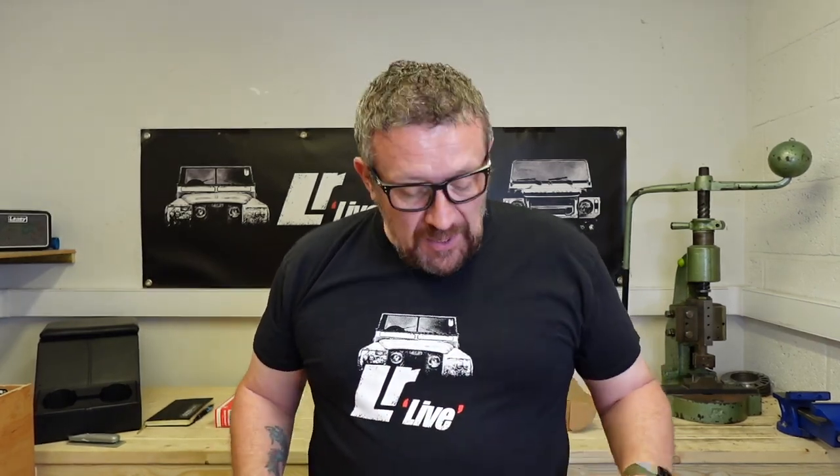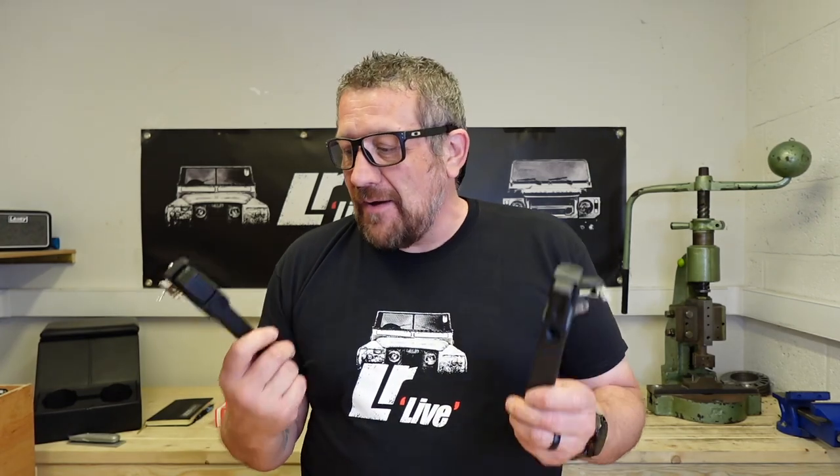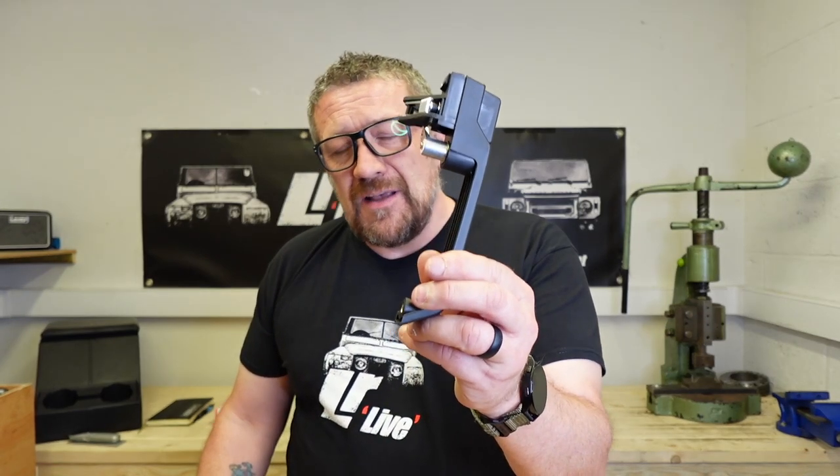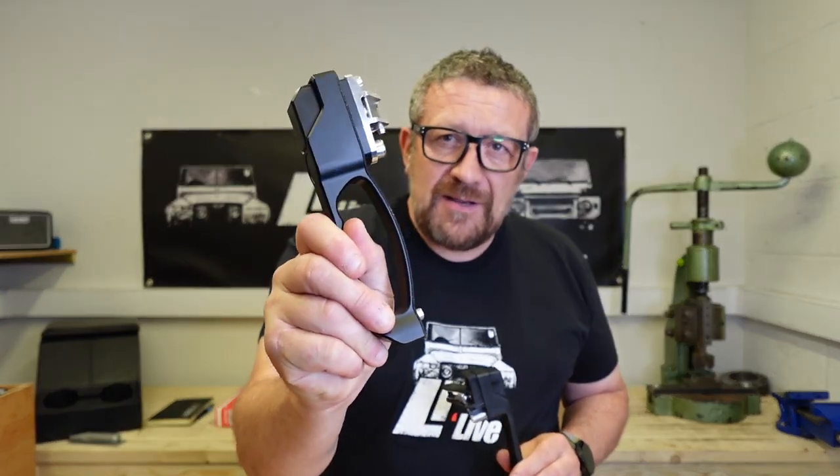Hi Land Rover fans, welcome back to another episode of LR Live. In today's episode we're going to be looking at door handles. I know it sounds a little bit dreary, but trust me, there's a big difference when it comes to something like this and something like this. So let's have a look.